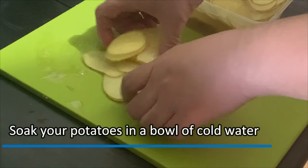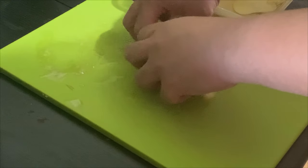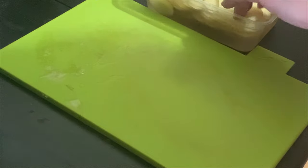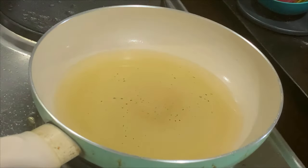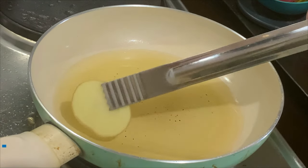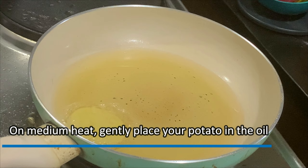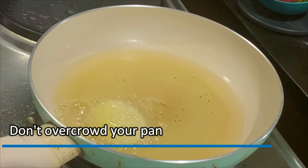After slicing, soak your potatoes in a bowl of cold water. Remember to pat dry your potatoes before frying. On medium heat, gently place your potatoes in the oil. Remember in frying, don't overcrowd your pan.